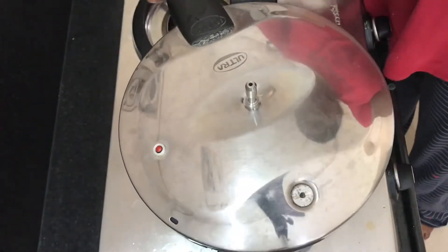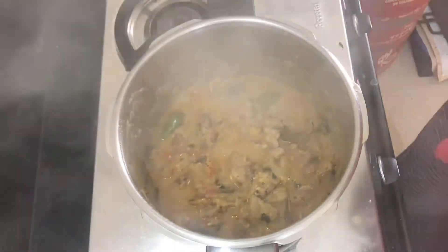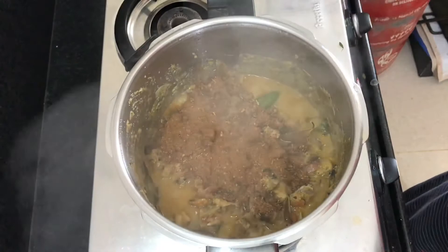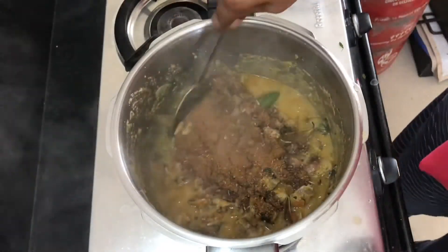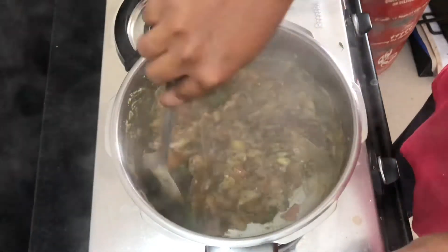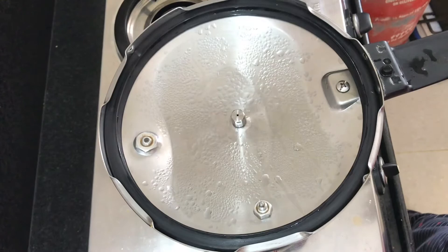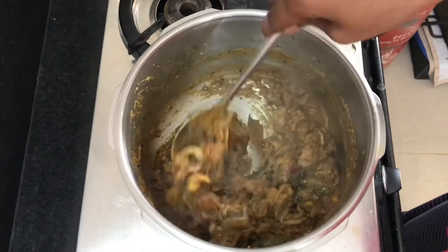Let's mix it well. Add the mutton in a little bit. Add the masala. Let's add the biryani masala. You can check the recipe in the description box. Let's mix it well.